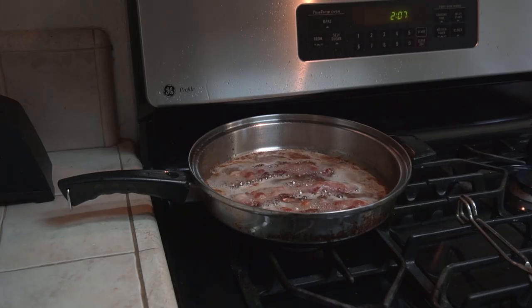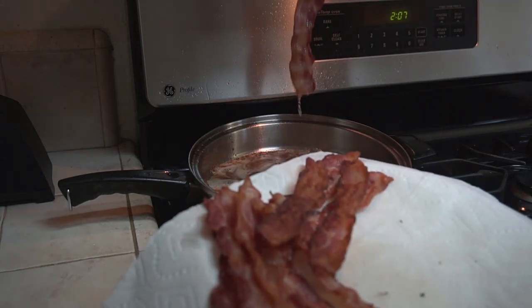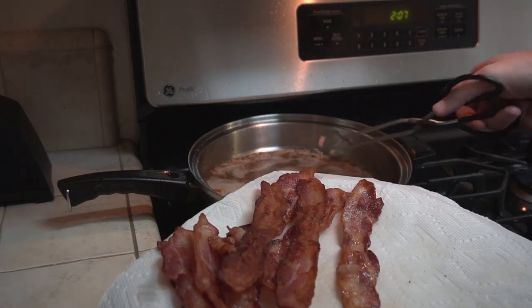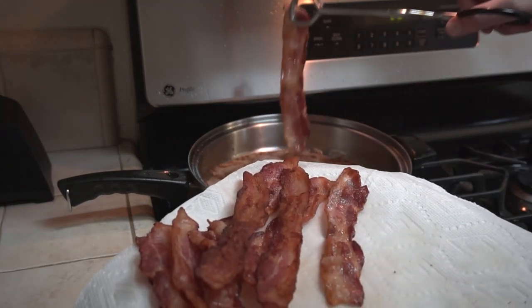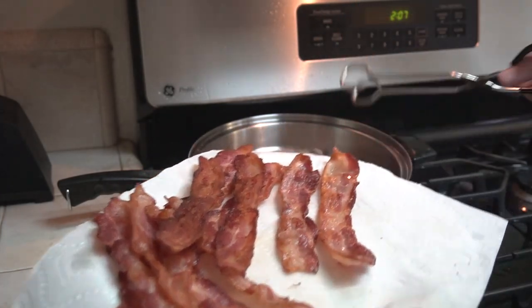If you're cooking a lot of bacon all at once, you may have enough fat to make a candle right away. If you cook smaller batches, you'll have to store the fat until you have enough. I like to store my bacon grease in a glass jar with a screw-on lid — I'm using a jar that my coffee came in.